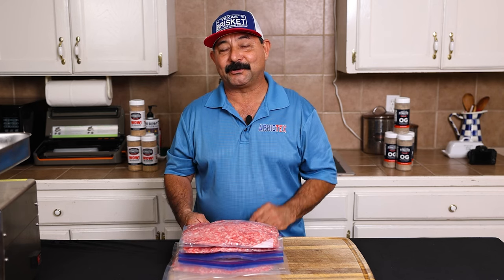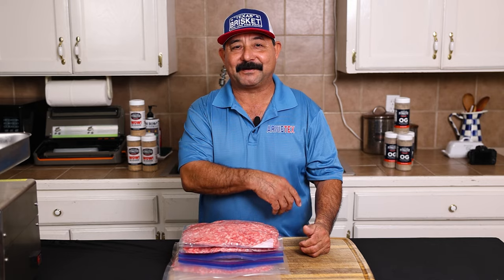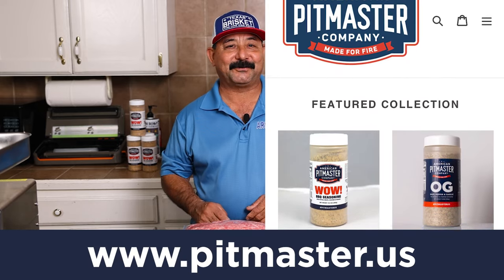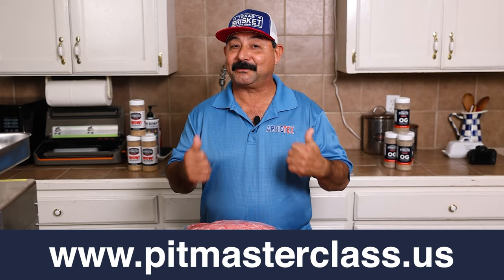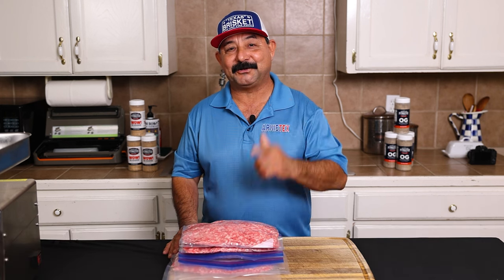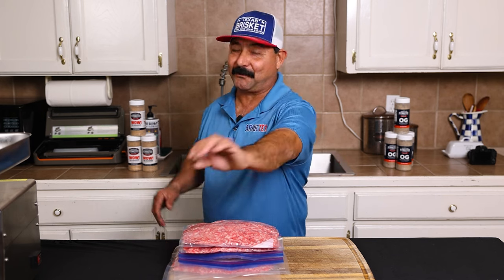Folks, I hope you enjoyed this video and I hope you get some value out of it. If you did, go ahead and hit the like button, give it the thumbs up. Make sure you tell your family and friends about it. If you'd like to purchase my APC Wild Rub, it's at pitmaster.us. The OG is also at pitmaster.us. If you want to up your barbecue game, go to pitmasterclass.us. That's it for today — we'll see you at the next video. Stay tuned. Make sure you subscribe so you don't miss any videos from Arnie Tech. Keep the smoke light, make it work.